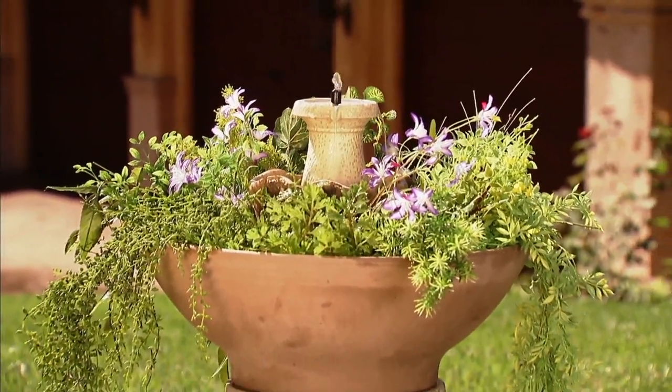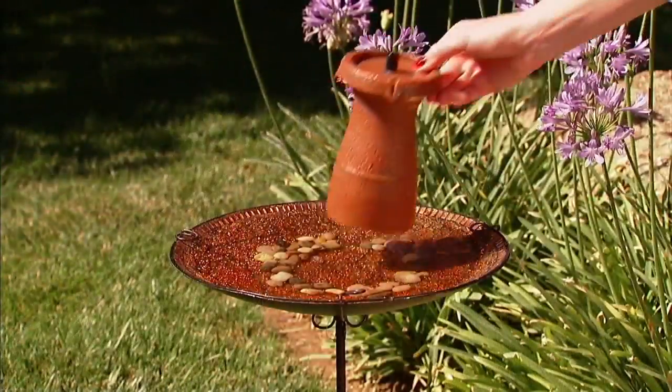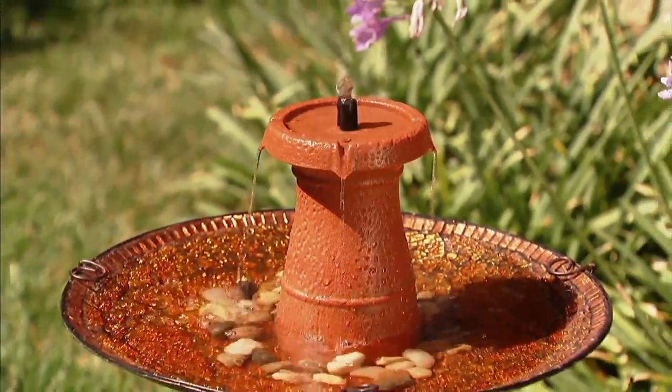You know what fountain to get? Well, this is what makes it so cool. This is from Bernini. And with Bernini, you can actually make your own fountain with their help.